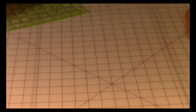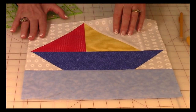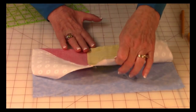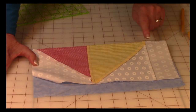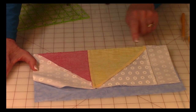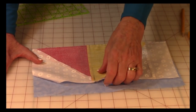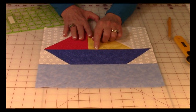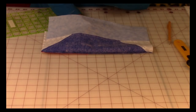Now take the sails and the boat bottom with ocean, and bring them together. Stitch them together with one quarter inch seam right along here. Then press the seam on the back, unfold and press on top. Make sure this seam is going towards the bottom of the boat.